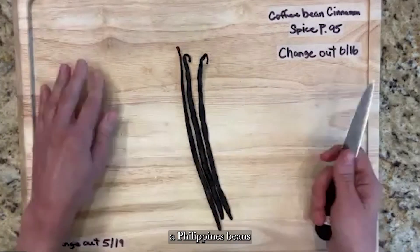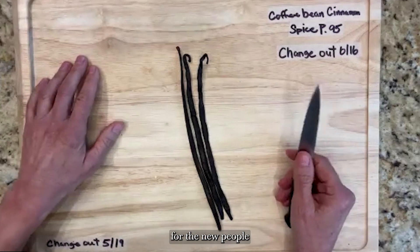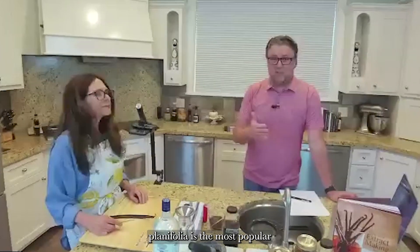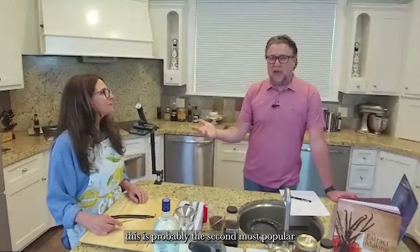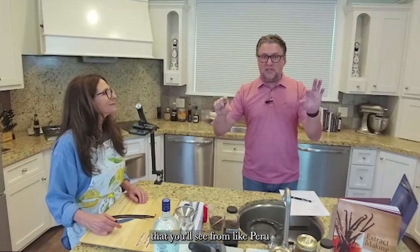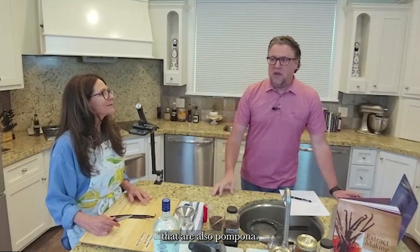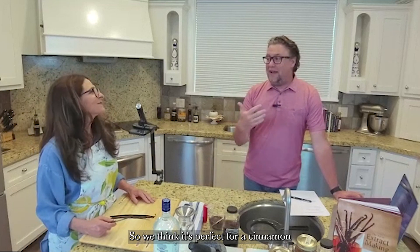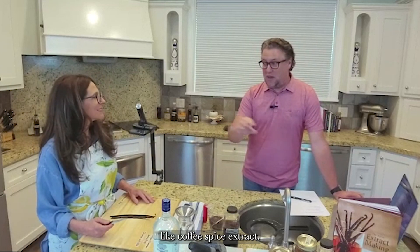For new viewers: there are three really big species of vanilla beans. Planifolia is the most popular; tahitensis is probably the second most popular and very fruity; pompona are those huge ones from Peru and sometimes short fat ones from Mexico. Planifolia beans from the Indonesian region tend toward a mocha, dark, earthy taste, which we think is perfect for a cinnamon coffee spice extract.